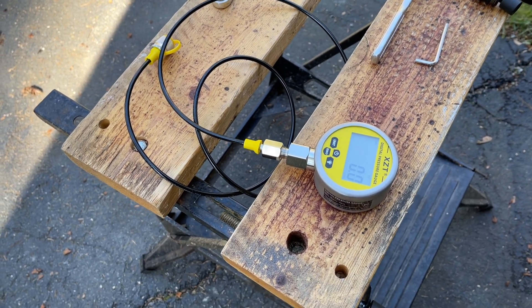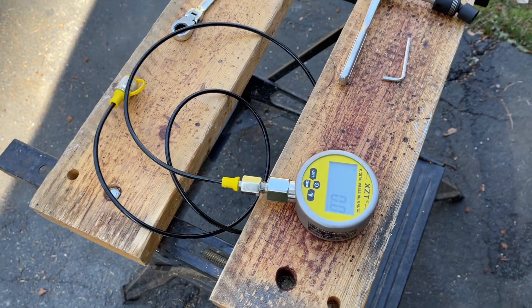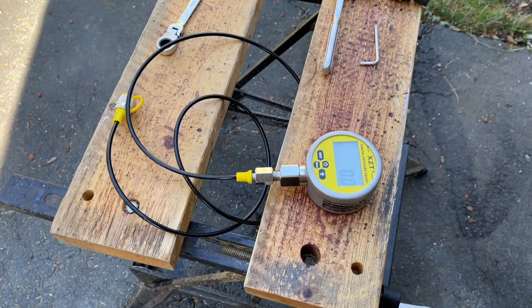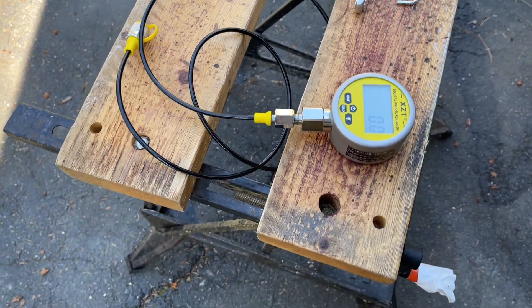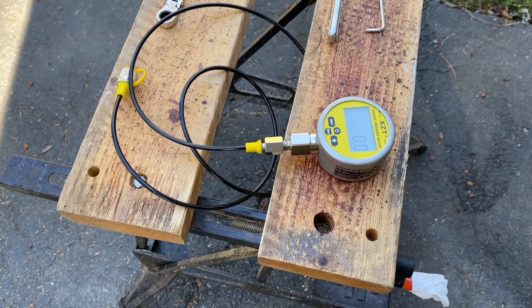I'm just not going to show the documentation they gave me because it says confidential on it, and I don't feel it would be right to make that public. But I will show you a video of my test results.